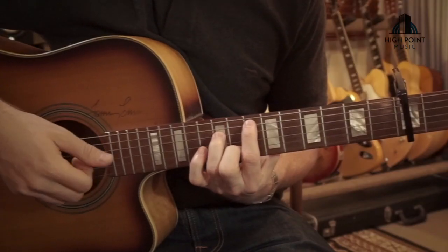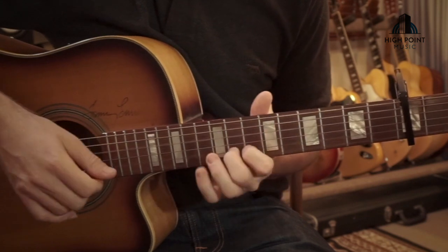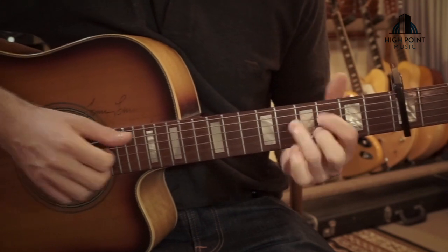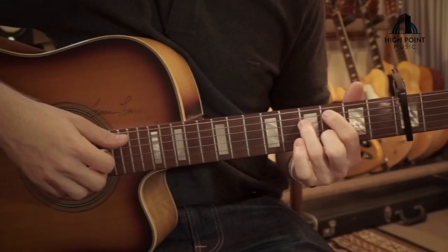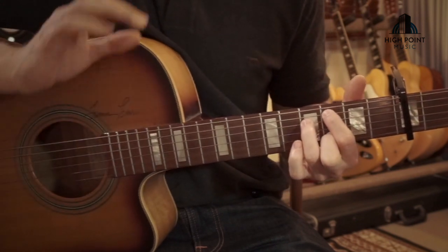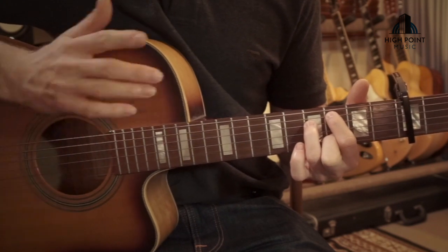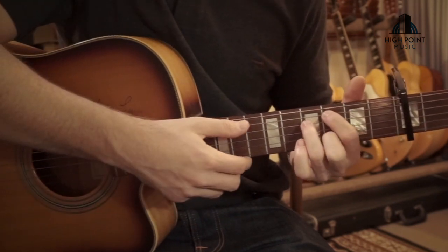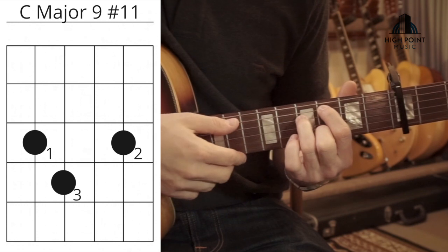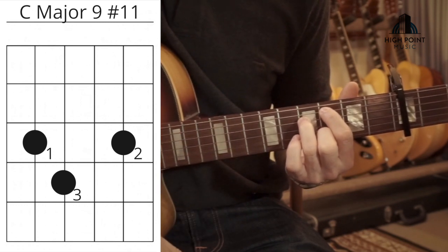For the second line, the only variation compared to the first is in the second half with the chords. The front half remains the same. The part we're going to jump straight to: after we've gone from the C major, we change in the same rhythm position as the previous line. This voicing is a C major nine sharp eleven — one of my most favorite voicings on the instrument. Very, very luscious with that sharp eleven and the ninth added in.